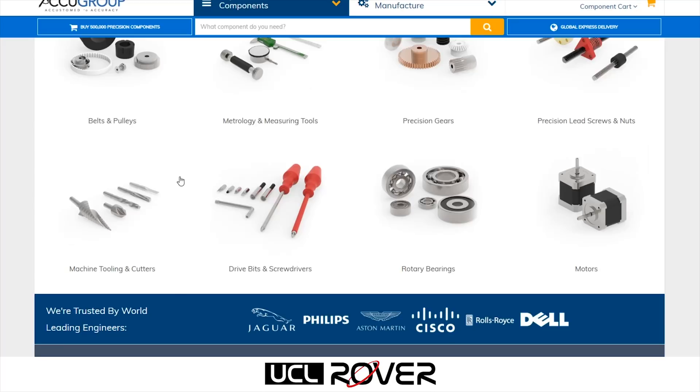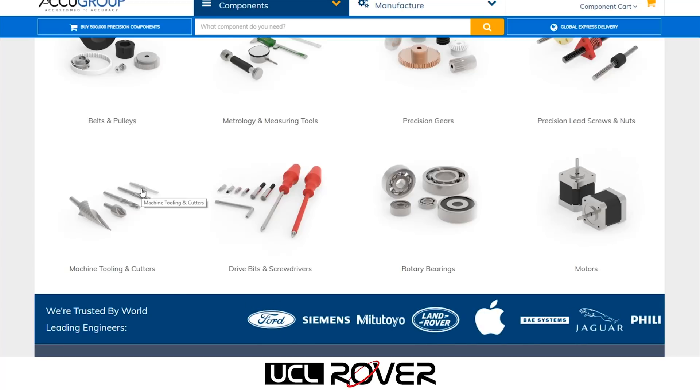Otherwise, for a machinist, they also have a great selection of tools for you as well.